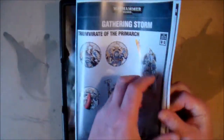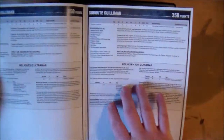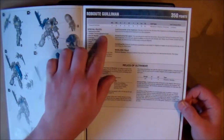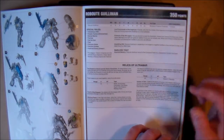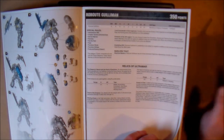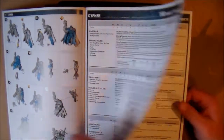Then finally we get to the proper part of the inside. We have our Gathering of Storm instruction book — pretty straightforward. It has the rules here as well for Roboute Guilliman — 350 points. I don't know what this is like in the new 8th edition now. But there are rules here, rules for Cypher, and Grandmaster Voldus as well.